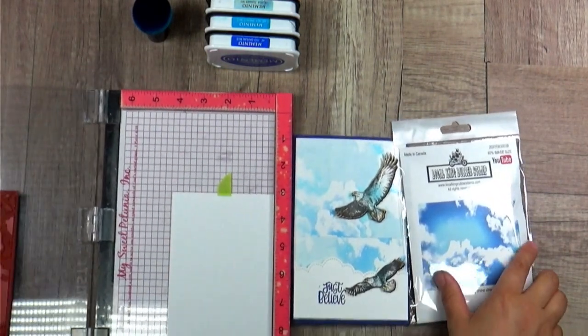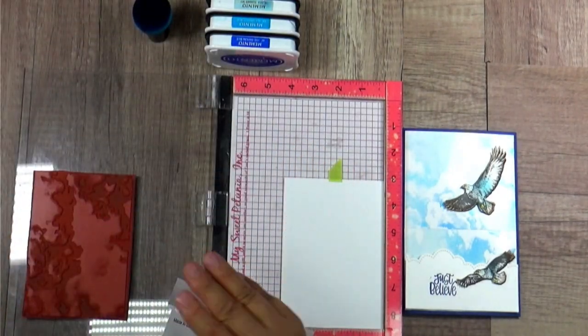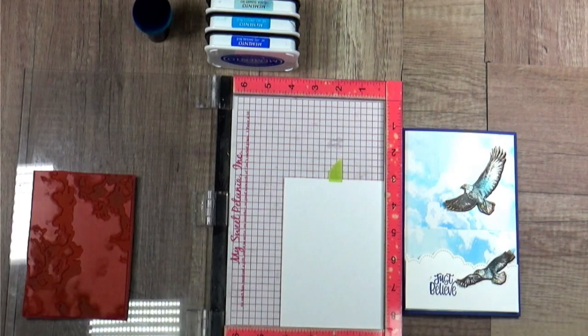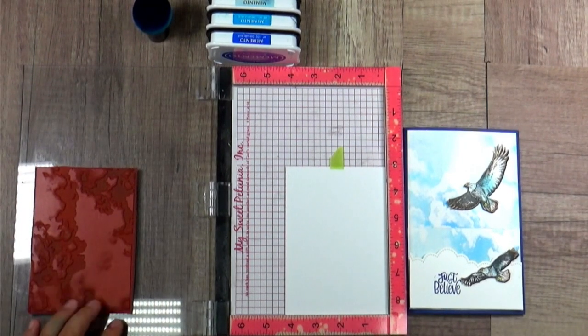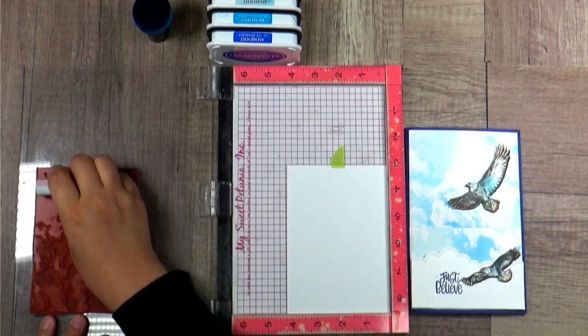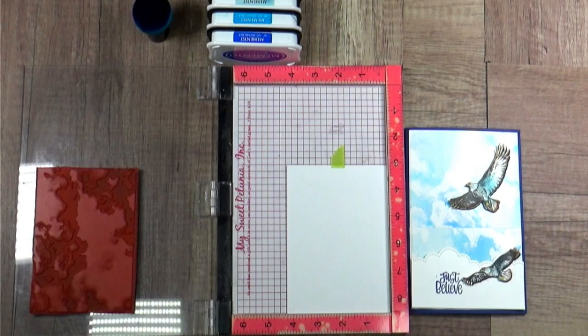We are going to use this sky background stamp. This stamp is kind of half between a detail stamp and half between a shadow stamp, so it works well on the glossy paper. If you have only a shadow stamp, I would recommend using a different glossy paper because it's hard to get the perfect image. For a new stamp, if this is the first time you are using it, make sure you use an eraser to erase the surface - this will help your stamp ink much better.